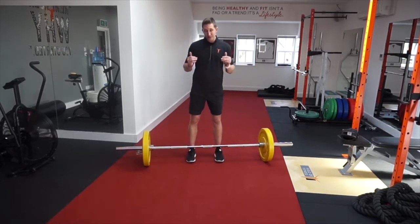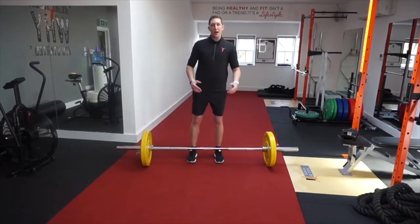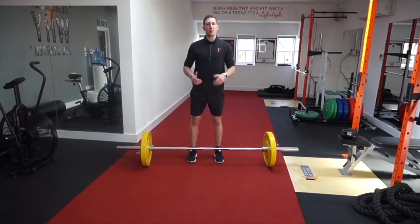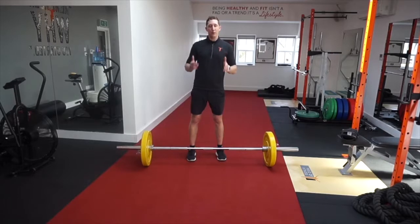Ideally you want feet under the hips — it's quite narrow. Some people use their vertical jump stance: you can do a few jumps on the spot, and where your feet land you can use that as your foot position. Generally I tend to go under the hips so I know all the power is going up through my body.